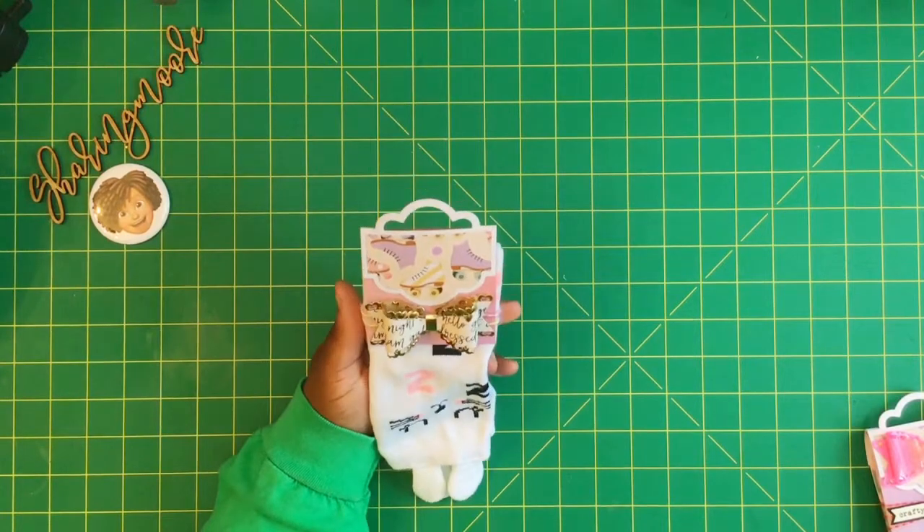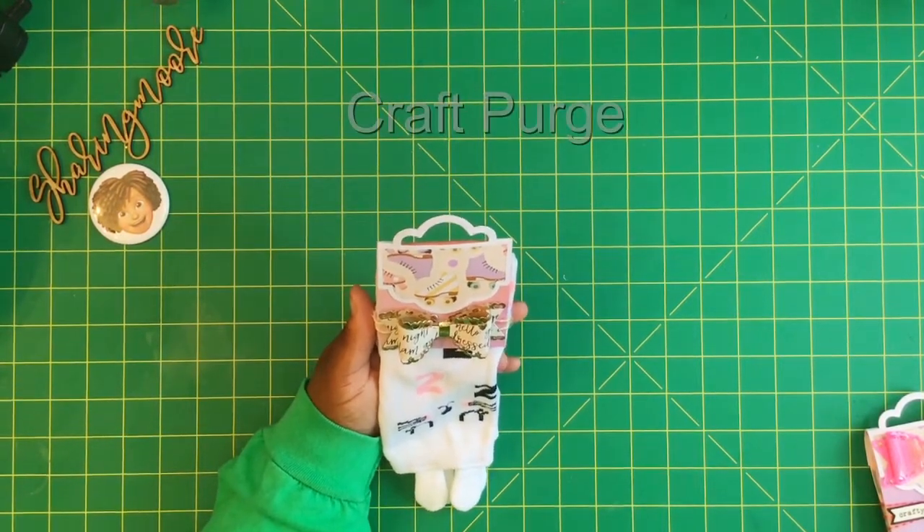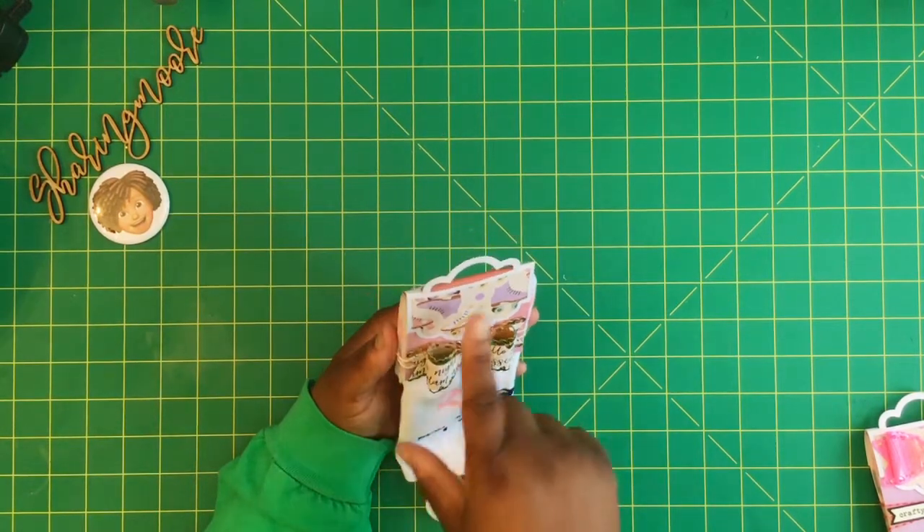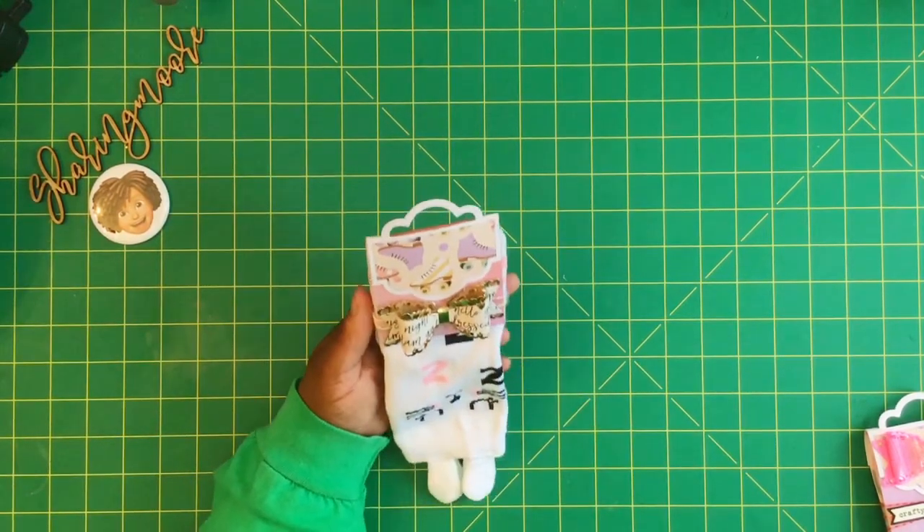I'll show you how to make this little top piece. I had actually seen Toni Craft Purge — she had done a bunch of these, I think for Christmas or Valentine's Day — it was a cute little sock die, and that's where I got the idea from.